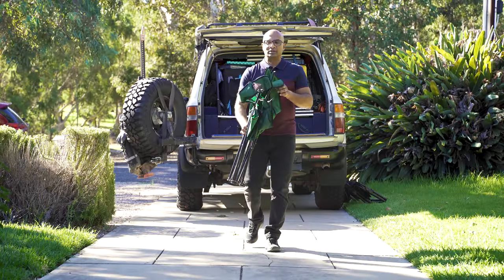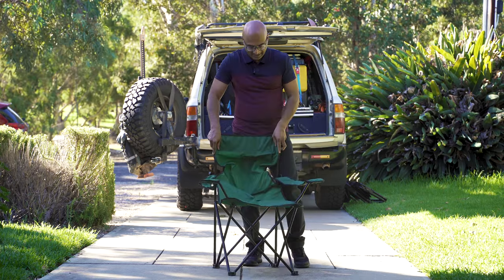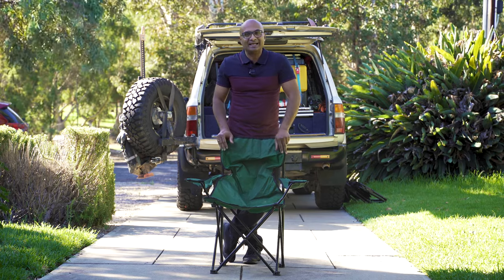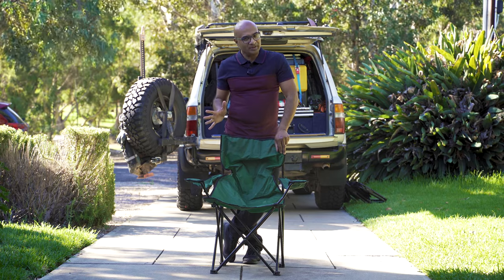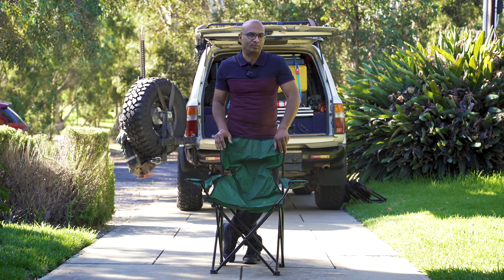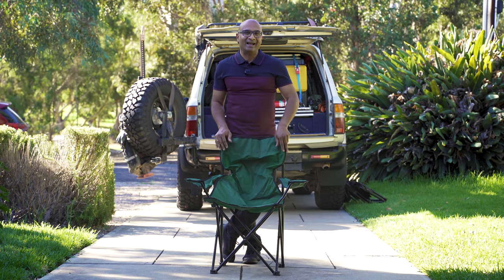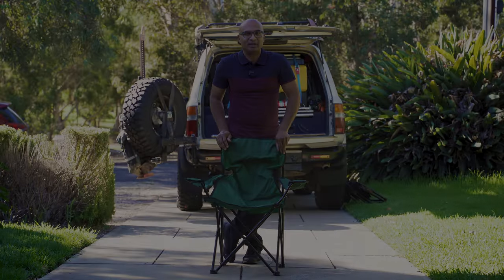I've been carrying these camp chairs around for the past six to seven years and they have served their purpose, but they were showing age after that many years of use, so it was time to get a new set. I had to do a bit of searching because I wanted something different, something that would help me save a lot more packing space in the 4WD. After a few months of searching I finally found the perfect product, and in this video I'm going to share what that is and why I'm very happy with it.